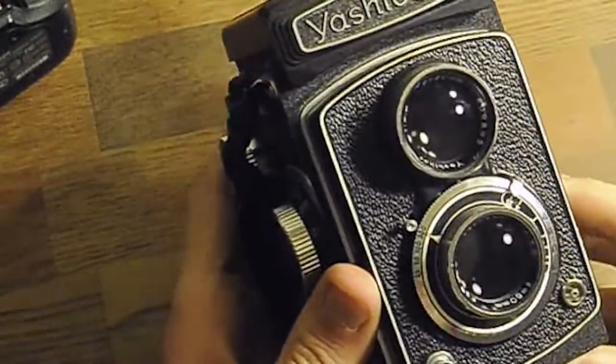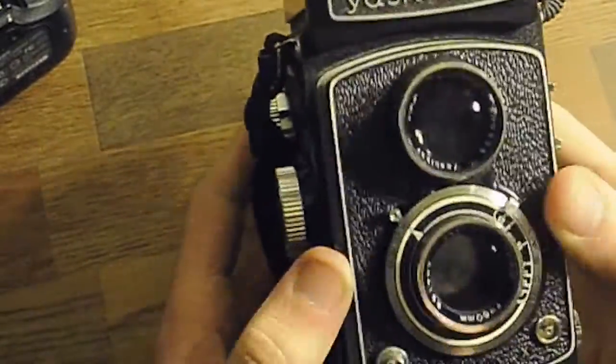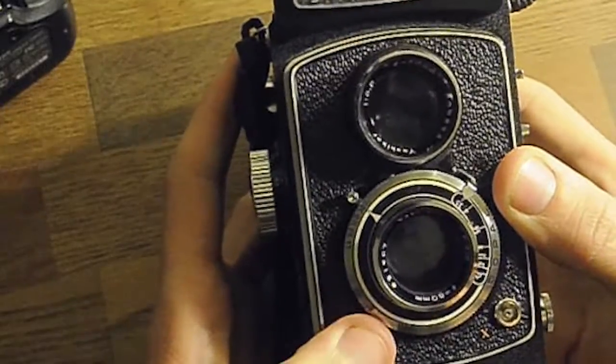To arm the shutter, there's this lever you flick. Now you're ready — you just push the shutter. That's it.